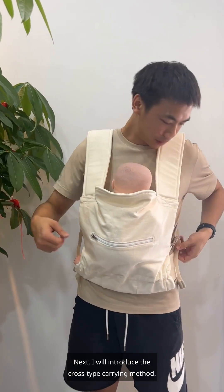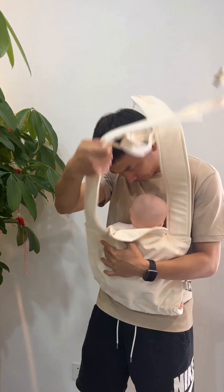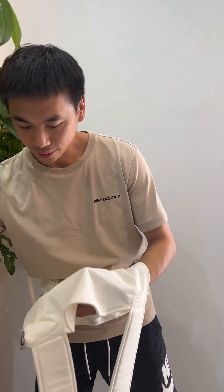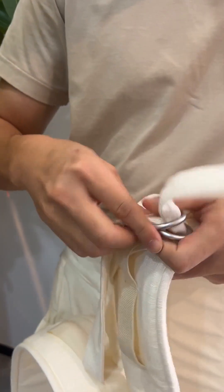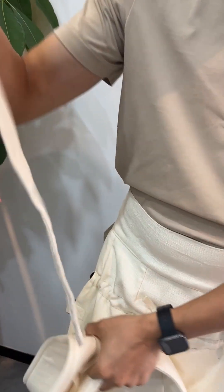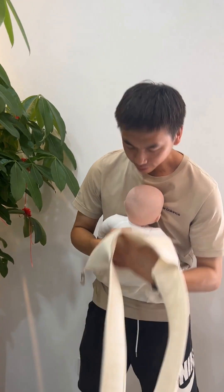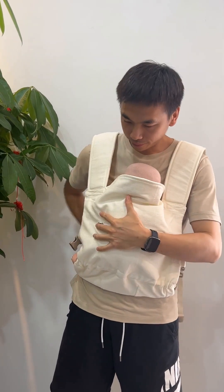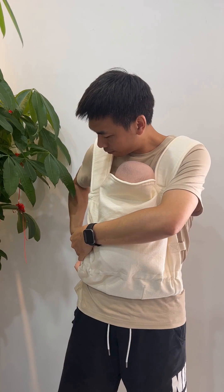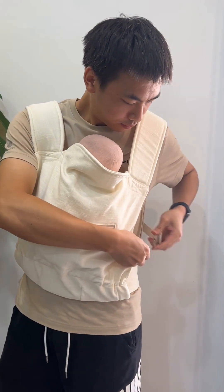Next, I will introduce the cross-type carrying method. First, take off this chest strap.